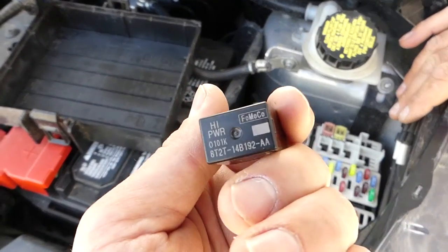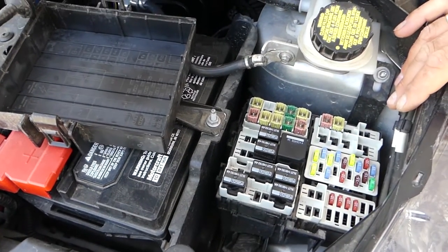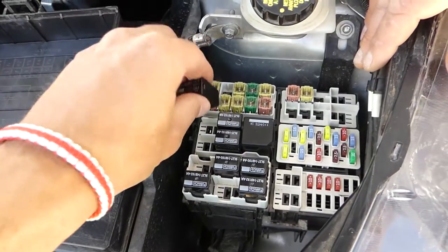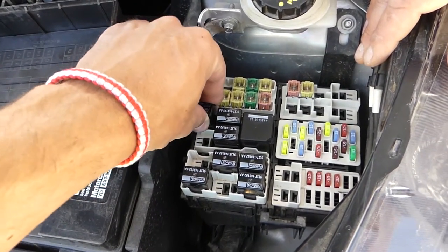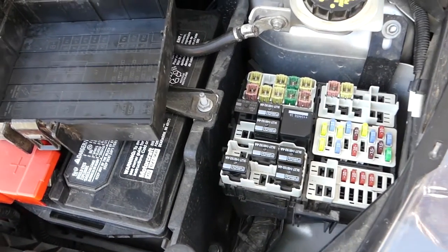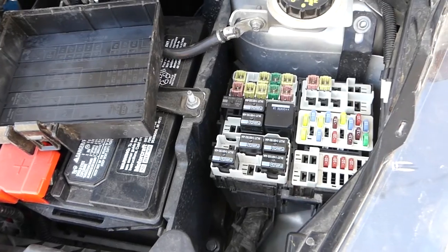If yours is the same as ours, we'll have the links in the description of the video. We'll replace this one with a new one as well. That's it for the powertrain fuses. If you're in a hurry to find them and don't have a manual, hopefully the video was helpful. Please subscribe — thank you for watching, see you next time.